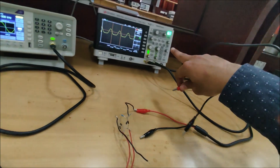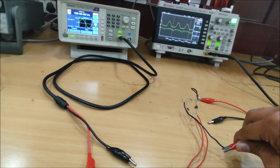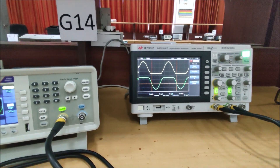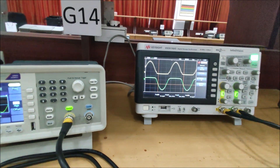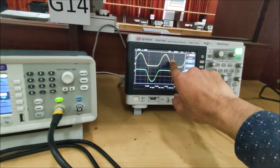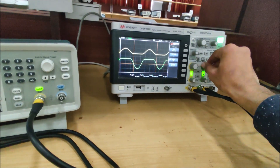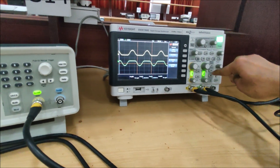Now using the second probe — on channel two. I am connecting only the positive clip, not the ground, on channel two, and auto-scaling it. You can see that the half cycle which was being shorted on channel one is now coming through on channel two, and the cycle visible on channel one is shorted here on channel two.